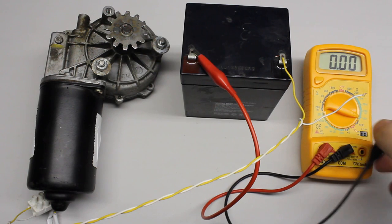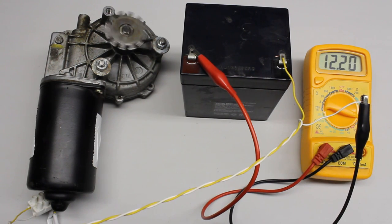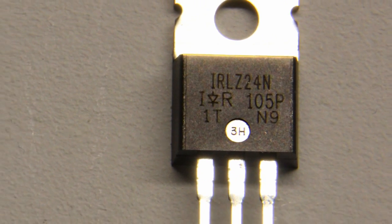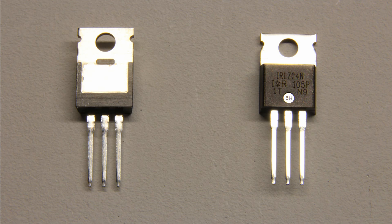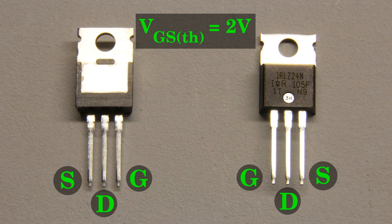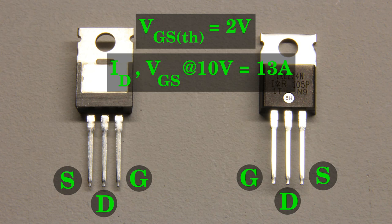Now we have a strong electric motor - a windscreen wiper motor of a passenger car. The operating voltage is 12V and we can read a current of 12A when connecting the device directly to the battery. We need a different type of transistor than the 2N7000 to switch that high current. I am using an N-type field effect transistor type IRLZ24N with a maximum continuous drain current of 13A. According to the datasheet, the source-gate threshold voltage is 2V, thus the device can be controlled directly by the Arduino as well as the Raspberry Pi. Because we are near the maximum current of the transistor, a higher gate voltage is better. The maximum continuous current of 13A is listed at a source-gate voltage of 10V.